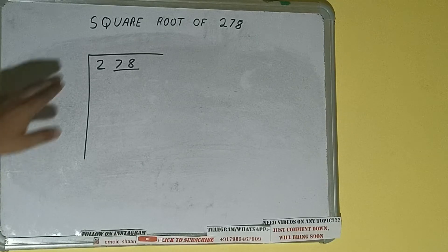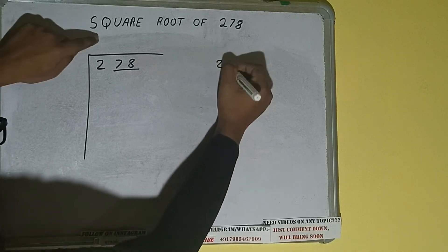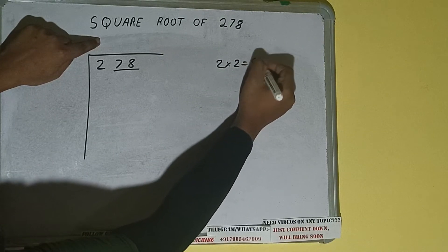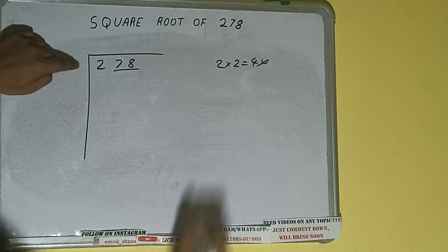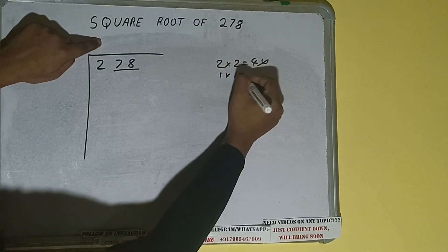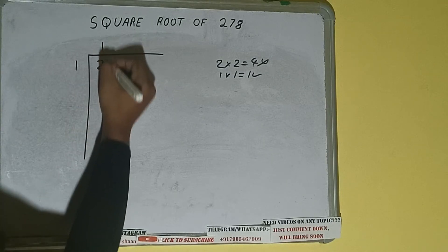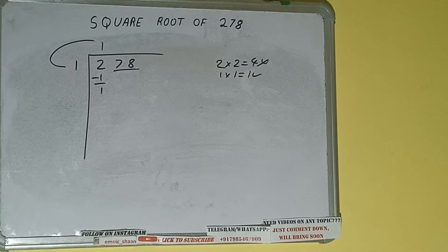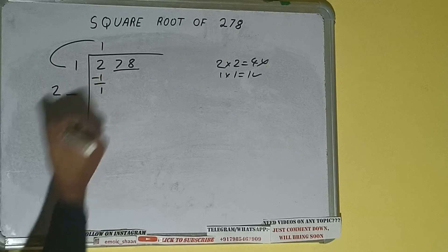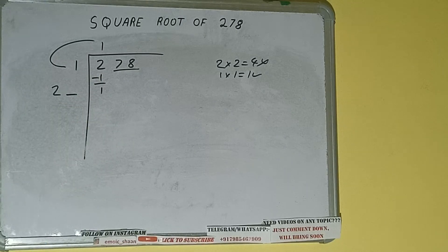The rule is: whatever number we write in the quotient, we have to write here also. If we write 2 here and 2 here, it will be 4, which is greater than 2, so we cannot use it. If we write 1 here and 1 here, it will be 1, which is good. So 1 subtract 1 leaves 0. We did 1 into 1, so add both: 1 plus 1 will be 2. Write it here and keep one digit extra.